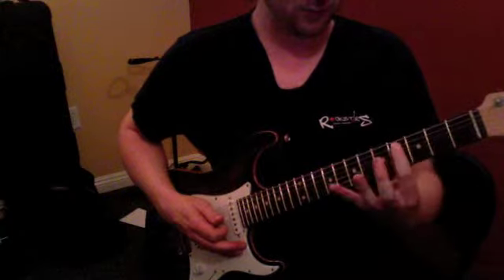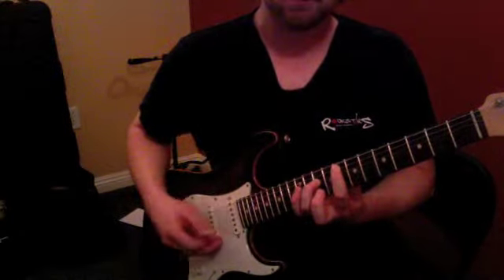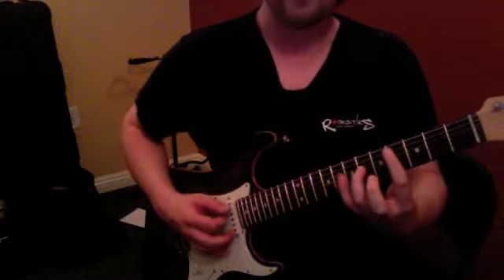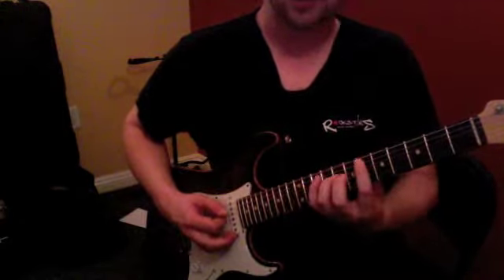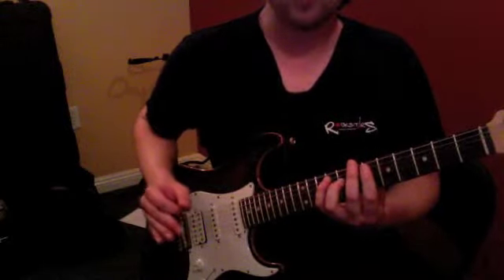First one all the way up here: one, two, three, four, five, six, seven, eighth fret — twice on this one — all the way up to, all the way down to the fourth fret, all the way up to the eleventh fret for this one, and then back to the sixth fret.